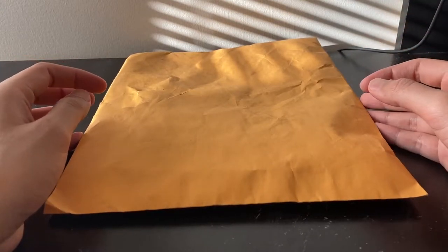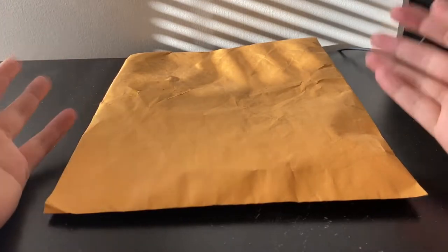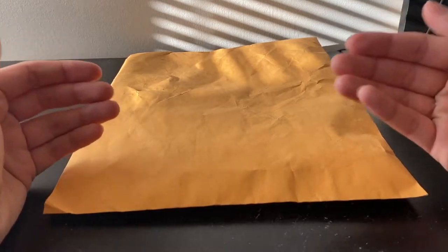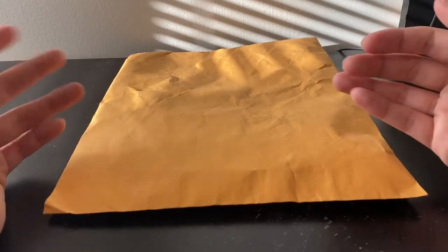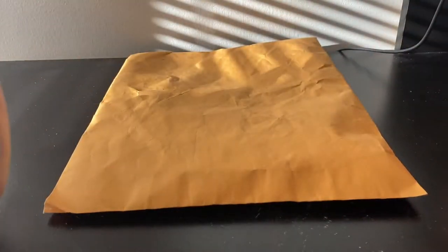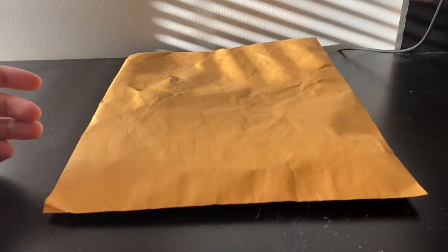Hey, and welcome to another video in my eBay parts repair playlist — the playlist where I go on eBay, purchase broken electronic items, and try to fix them on camera. The rules are usually I buy items only below $20, they can't be cracked, et cetera. But I don't always follow those rules. If you want to see the rules, they're down in the description below.